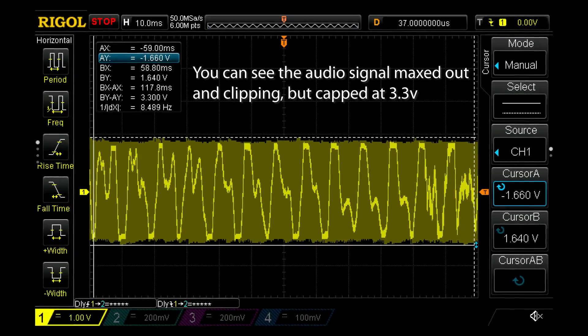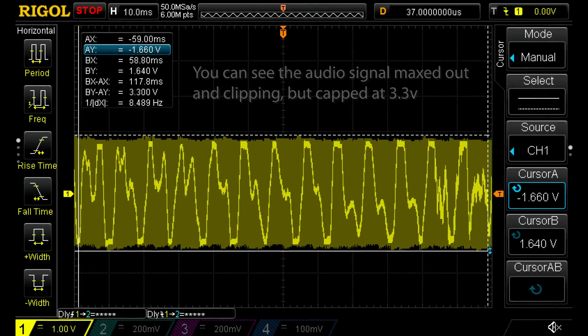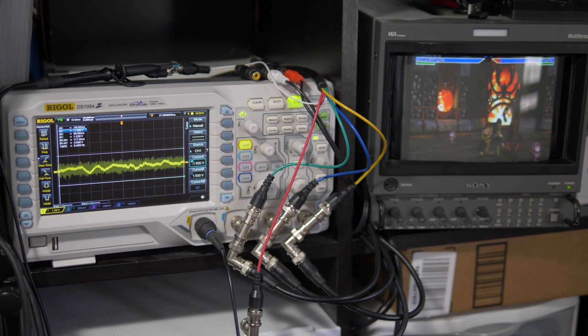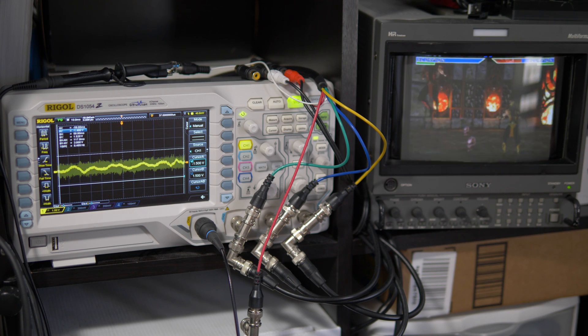If you raise the volume too high it'll clip and sound awful, but at least you won't have to worry about damaging any equipment. If you have a scope, I still strongly recommend calibrating each board to ensure it's both safe and not clipping. Since pretty much everything I know about scopes was taught to me by Steve from HD Retrovision, I asked him to come answer a few questions to help clarify some stuff about audio testing and overvoltage in general.